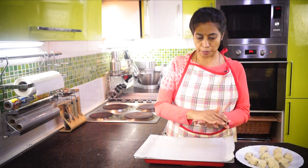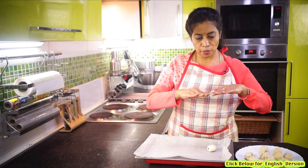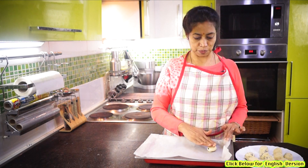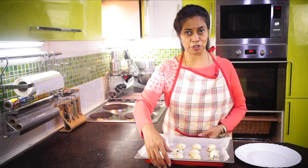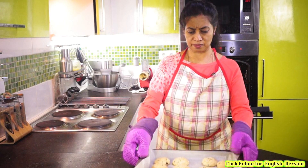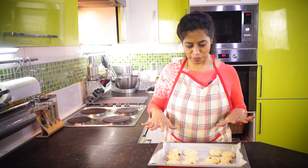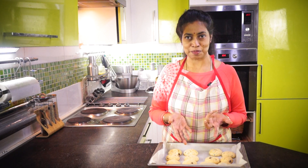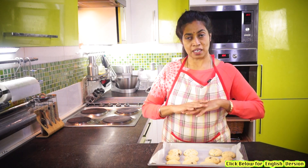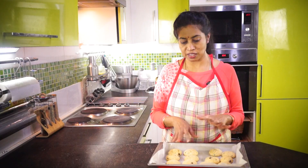Now let's put the cookies in the oven and bake them. We have prepared the biscuits for 30 minutes. We have prepared the biscuits for 6 cups. Let's bake the cookies in the oven.